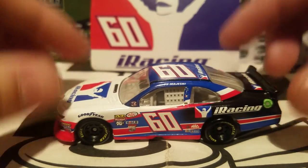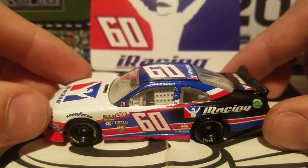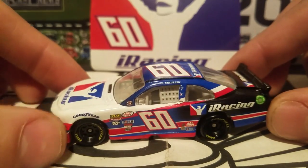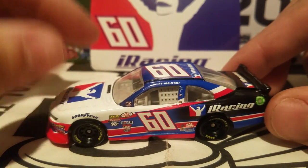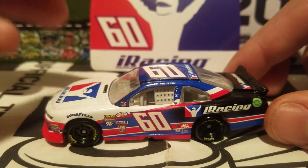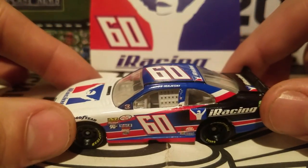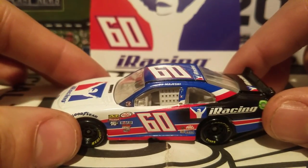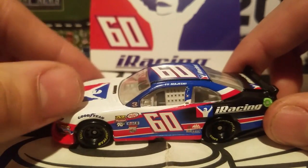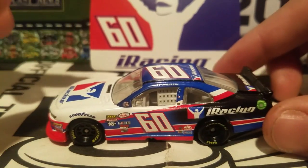That sponsorship carried him to the ARCA series, where he made some starts, and then he ran a couple of starts this year in the Xfinity Series. He's currently a development driver for Roush Fenway Racing. It's really cool seeing the 60 car back — we haven't seen this number since Chris Buescher. Number 60 is such an iconic number in the Xfinity Series, going back to Greg Biffle, Carl Edwards, Trevor Bayne, Travis Pastrana, and now Ty Majeski.